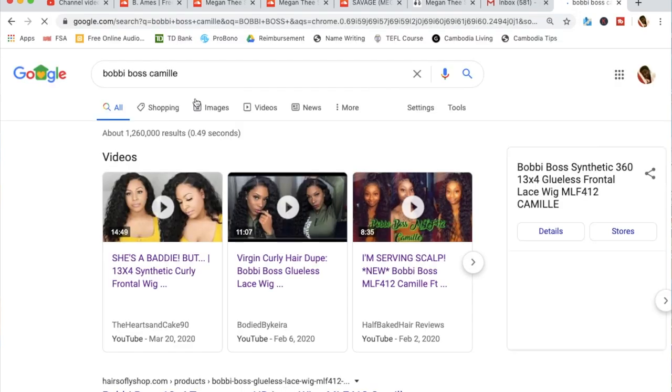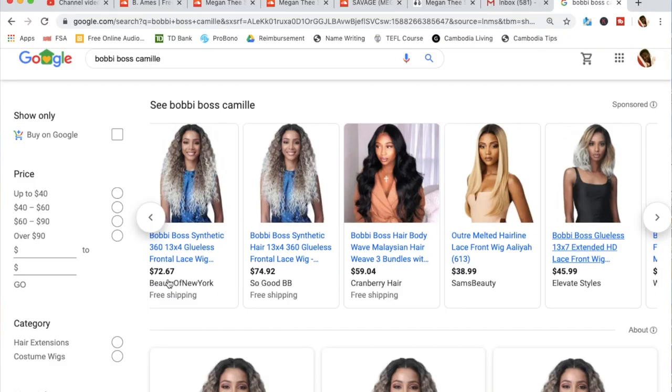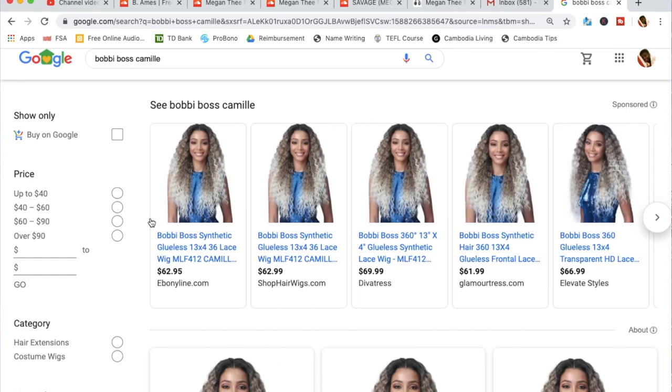Now let's talk about the price. This unit is definitely around $60 — after recording I looked it up and it's like $62 to $69, and some websites had it for $70. She is definitely expensive for a synthetic wig that's not a human hair blend, and that is a con. I did talk about this in my video featuring the Butta One unit, saying that for higher-priced synthetic wigs, I feel like there should be some type of human hair blend option. Whatever synthetic hair fibers they use is definitely of a higher quality, but for $60 or more, I'm not feeling it.